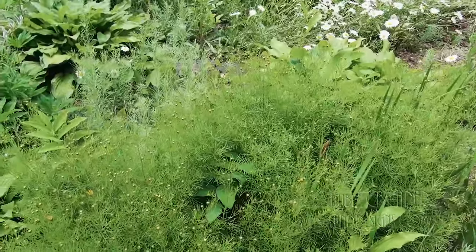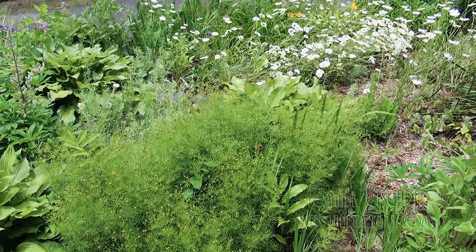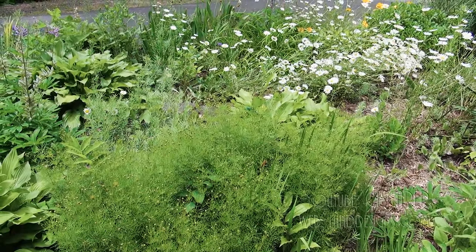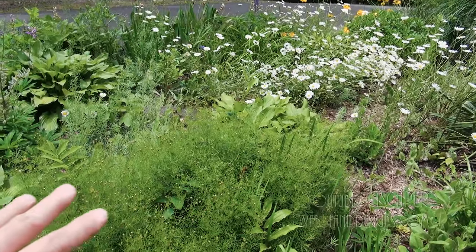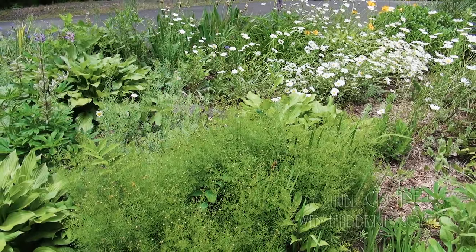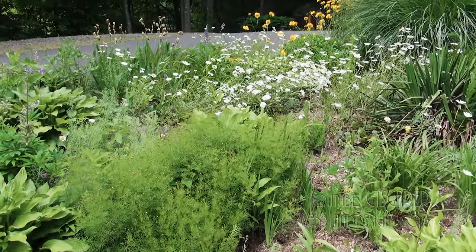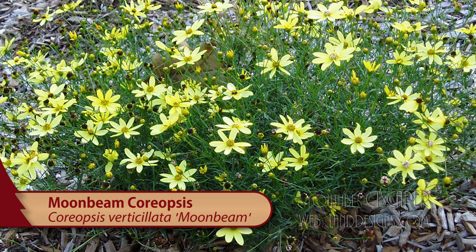It'll slowly keep spreading. I've stopped using Coreopsis as much because by mid-summer it starts to slow down on the flowers, and then I'll cut the whole thing back, but it just looks like a hole in the garden. And it'll spread slowly — every year it'll take another five or six inches of the garden, then it's tough to get rid of. So I don't do Coreopsis that often. The upright one is Zagreb, and the spreader I think is called Moonshine.